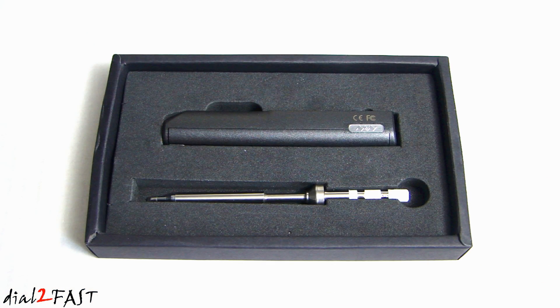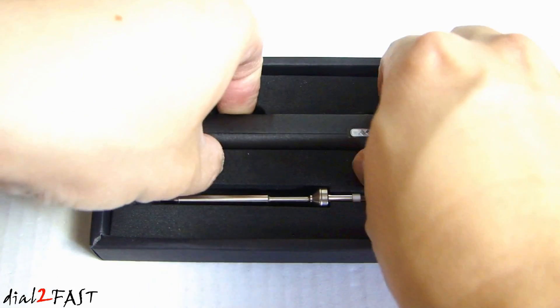What you're looking at is a TS100 65 watt programmable soldering iron from the company Miniware. Let me take this out and I'll show you.